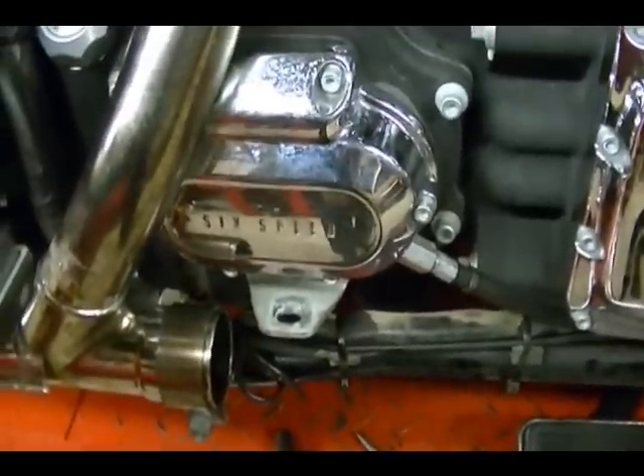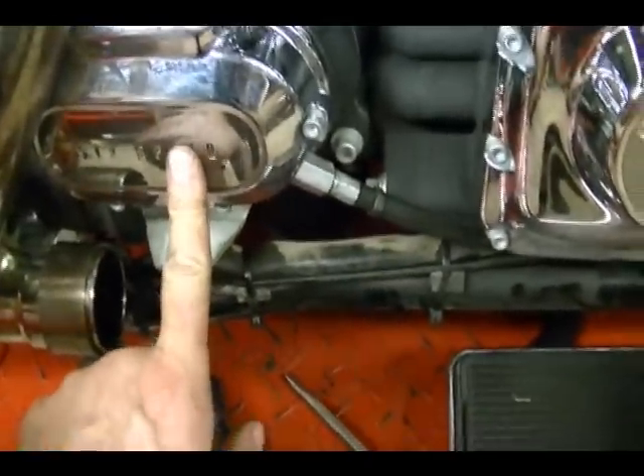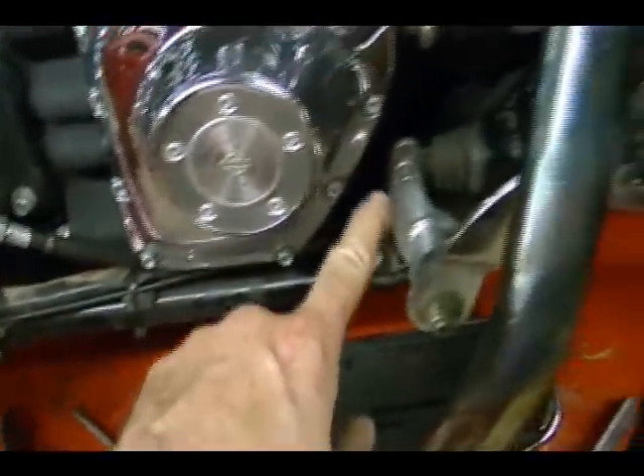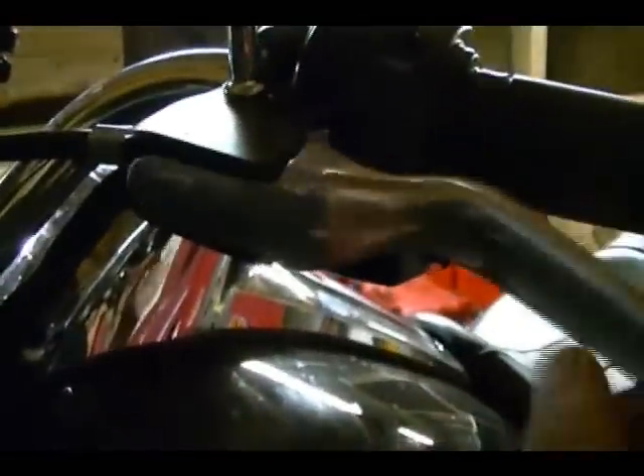So now we're ready to really work on the clutch cable. This is my clutch cable. It's connected to my clutch cover here. It kind of runs underneath the frame, comes up here, and then attaches to your clutch lever right here.